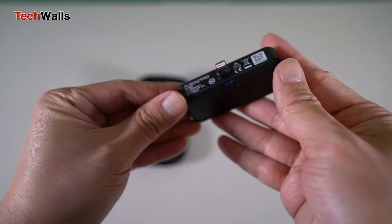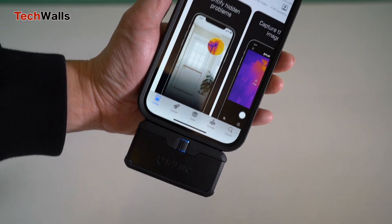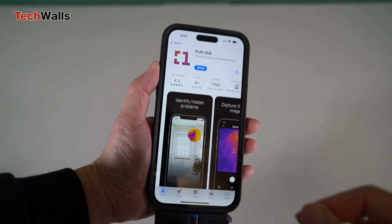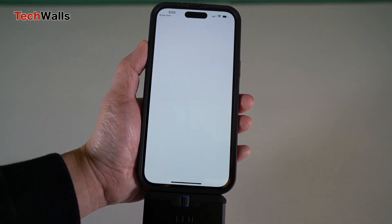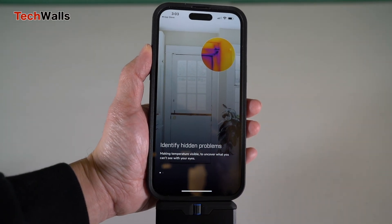The camera itself is small and lightweight, and they include a compact case, making it easy to carry around wherever you go. I also love the extendable plug because it helps me connect to my iPhone easily even when the phone has a thick protective case.